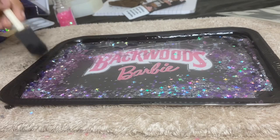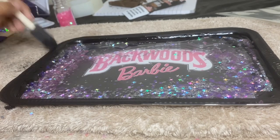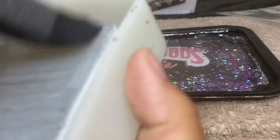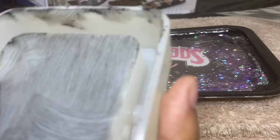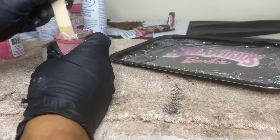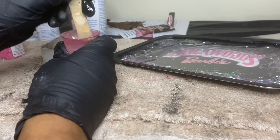I'm using black acrylic paint to touch up the sides. I was getting kind of a dirty Barbie, rough Barbie kind of feel, so I decided to take that same acrylic paint and paint the inside of my mold to carry that look into the ashtray when I pour the epoxy.